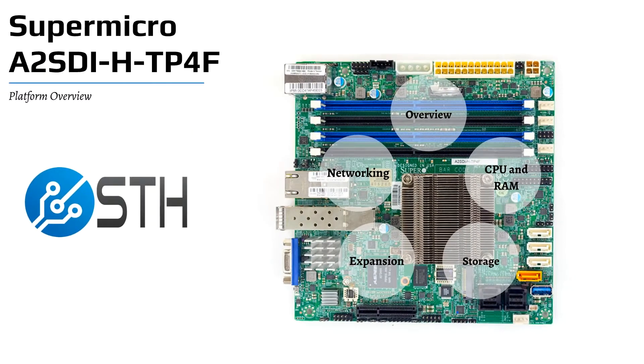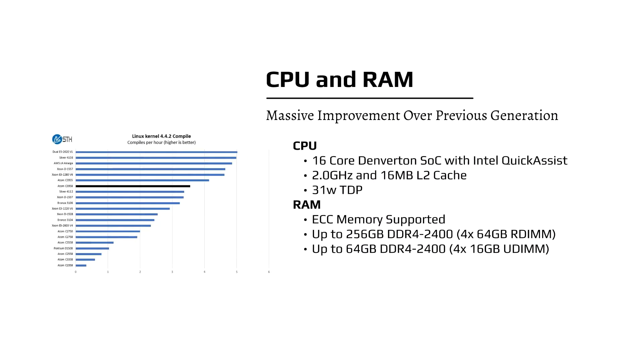The CPU is based on the Atom C3000 series. It's a 16-core Intel Atom C3958 CPU with a 31-watt TDP. That's twice as many cores as the previous generation, and each core is about 30% to 60% faster.